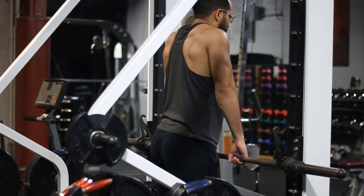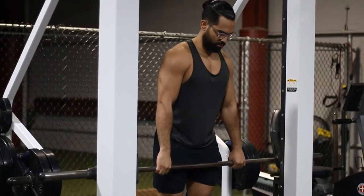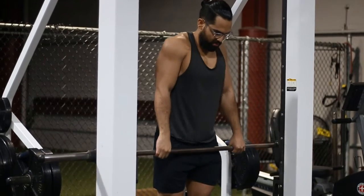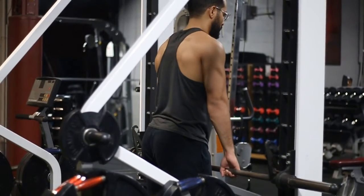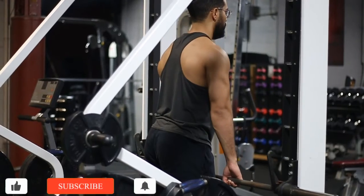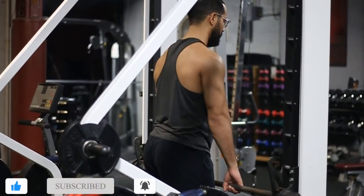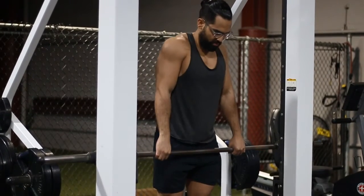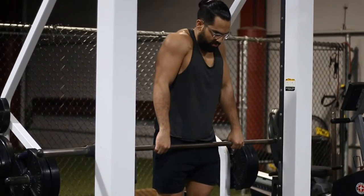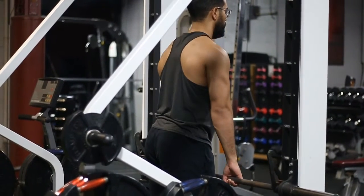This is going to give you really full, really strong traps. Now, if you're a lady, your traps aren't going to get crazy big. The female body does not produce enough testosterone to look like a professional female bodybuilder — they are taking some type of drug to achieve that. So trust me, you're not going to get that big, but you can definitely add definition to that area with this exercise.